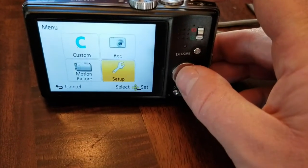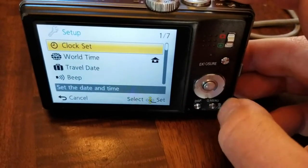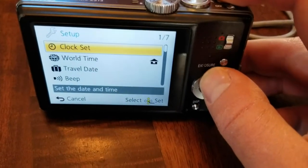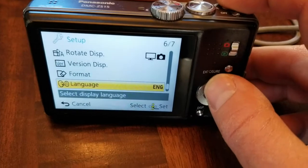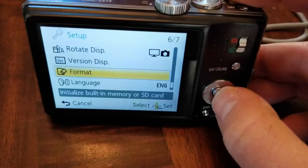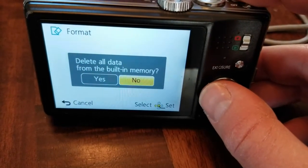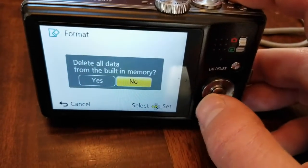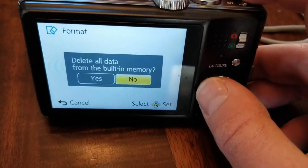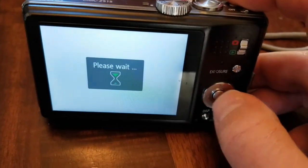Scroll over to the setup option. You can maneuver up by clicking on the top portion of this little wheel here. Move it up a couple and you'll see the format option. Once there, click on the menu button again — as you can see it's asking are you sure you want to delete all the data from the built-in memory. It's going to reformat it to factory settings. Scroll over and click yes.